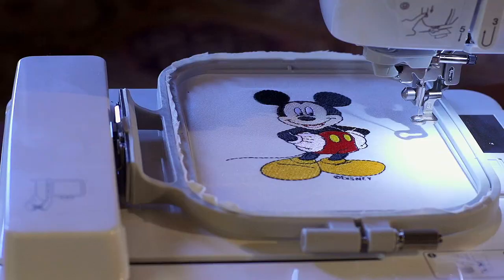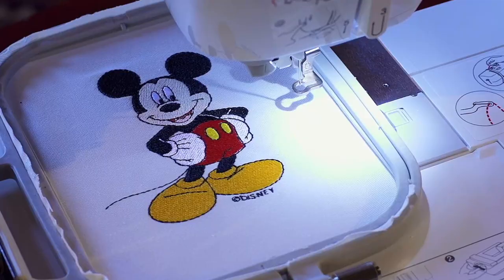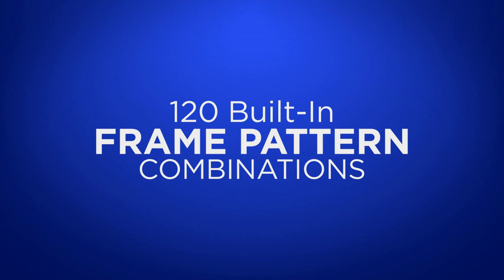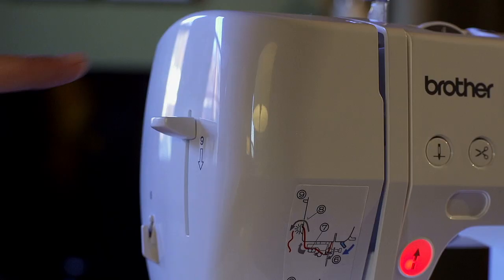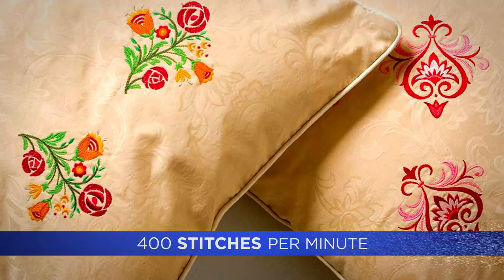A big 4-inch by 4-inch embroidery area to add character and characters to just about anything. A bright, easy-to-use touchscreen. 120 built-in pattern combinations to frame your embroidery masterpieces. An advanced needle threading system — just one push of a lever does it. And a fast 400-stitch-per-minute embroidery speed, so you can make more magic in less time.